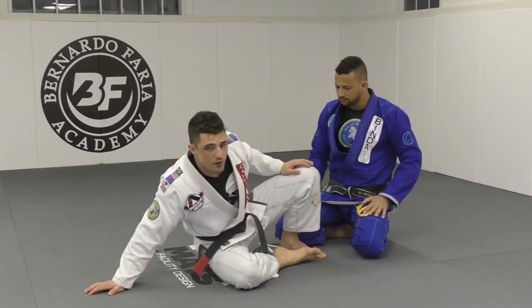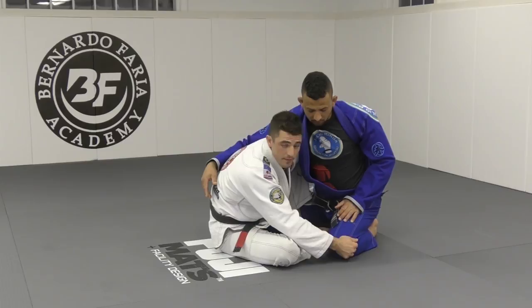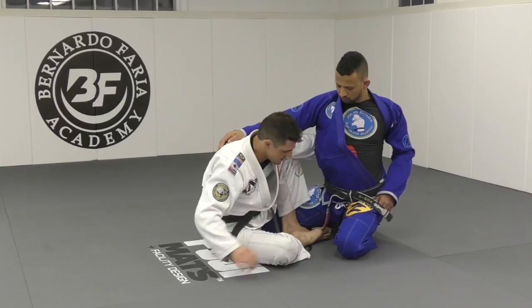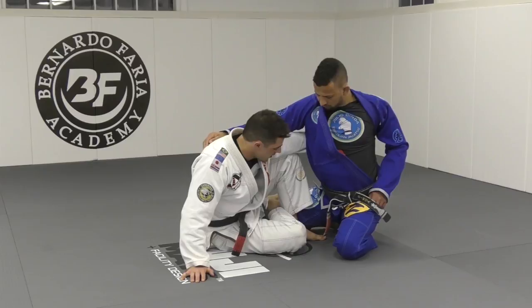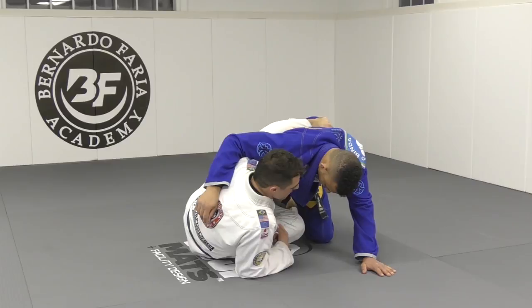Alright guys, so now we're gonna start getting more advanced. Same thing, I have the butterfly control, I'm tight and I'm safe here. A really good way I like to trap him even more, like I showed on the review before, is to bring the bottom hook behind his leg on the opposite side. So I use my hands, put my hip a little bit and use like an X on his leg. I still have the butterfly but now with an X that traps his leg, so if he's trying to walk back, it's easier for me to follow.